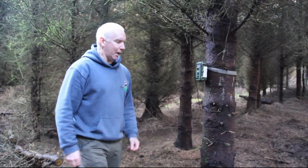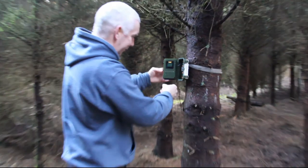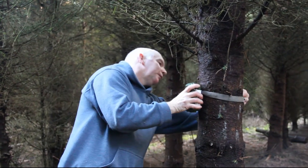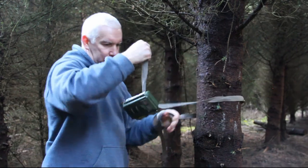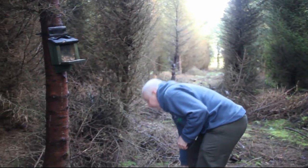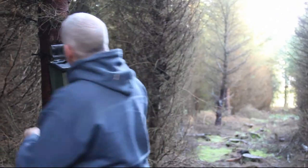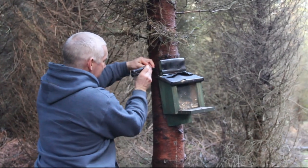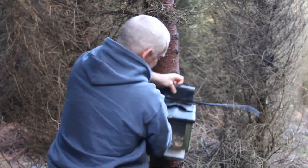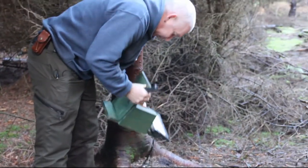We're back to remove the camera and feeder after the survey period of a week. First thing to do is turn the camera to the off position so we don't trigger it, then remove it from the tree. The next thing is to remove the feeder — you don't actually take any food out of the woodland; you always leave it wherever you've been doing the survey. So we'll take the feeder down and empty out the food as much as possible.